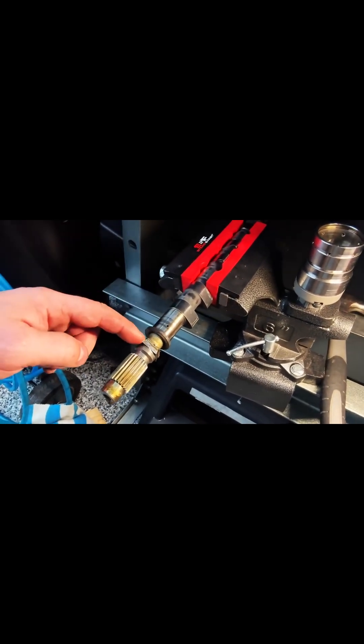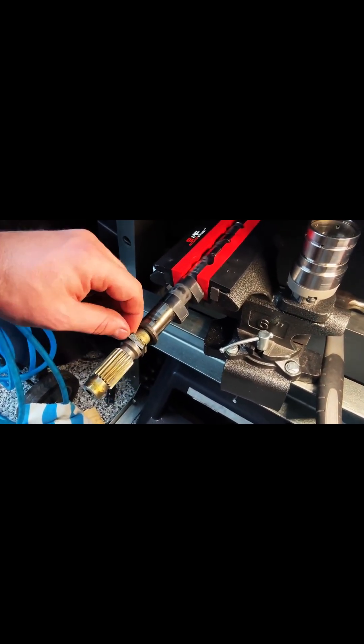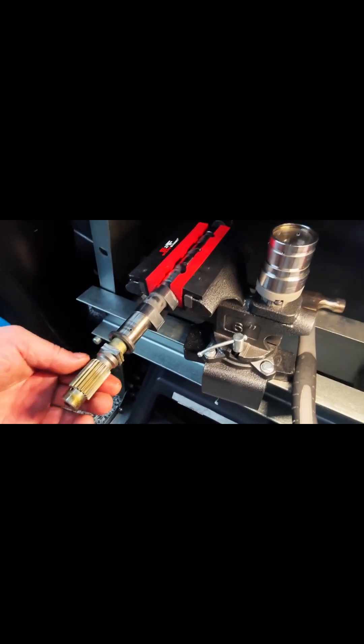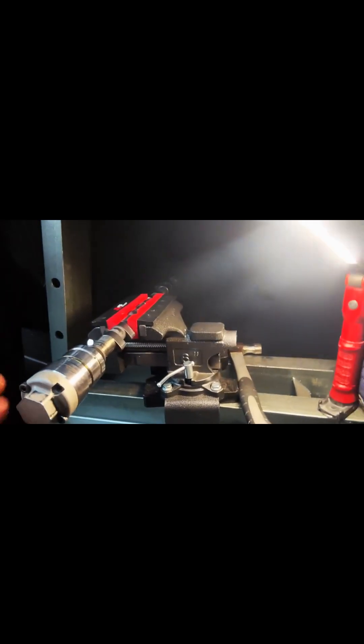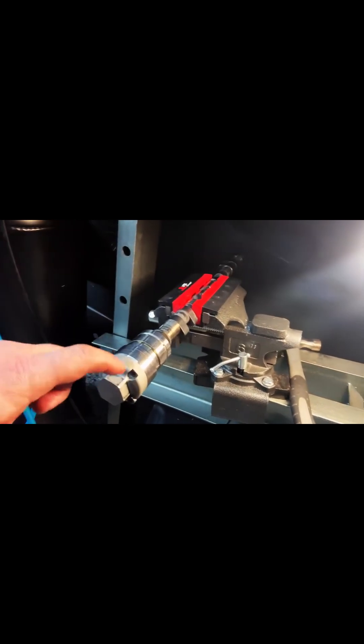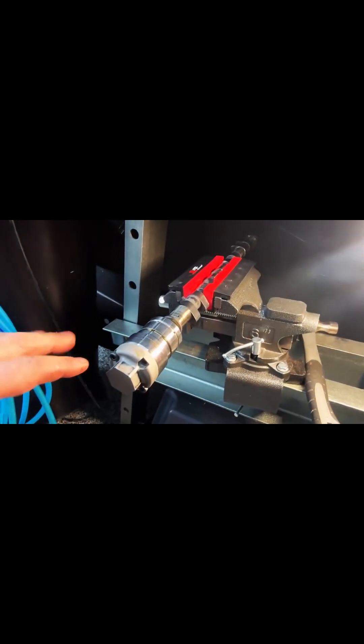Just once you get it thin enough, use vise grips and break these pieces off slowly, then eventually slide this back on. Then you can use a 32 millimeter socket — or whatever tool you've built — to take this off and it should come off pretty easy.